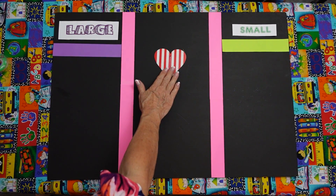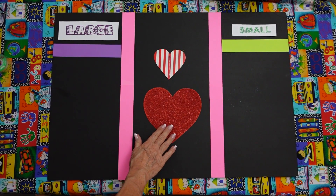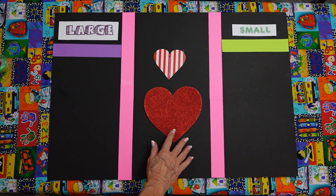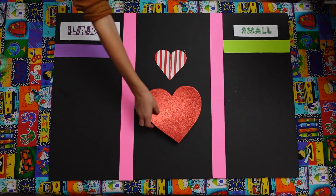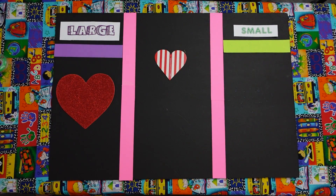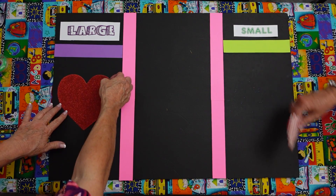Now we have a little striped heart and we have a big glittery heart. That's beautiful. Jonathan, can you put that glittery red heart in the large area? And Mario, can you put the small striped heart in the small area? What do hearts represent? Love. You are right. Love. Good job.